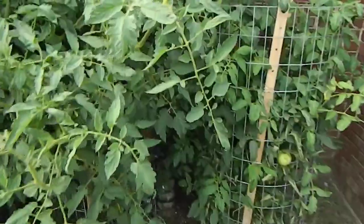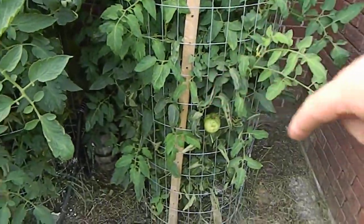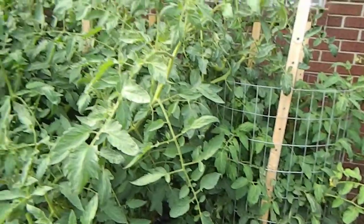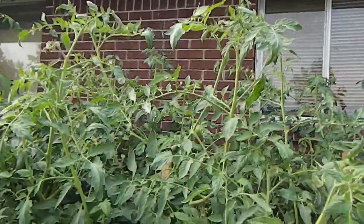They used wire — I took a measure of 72 inches for the wire, made it into a circle, tied them together, bent the wire over. It's got tomatoes on here.